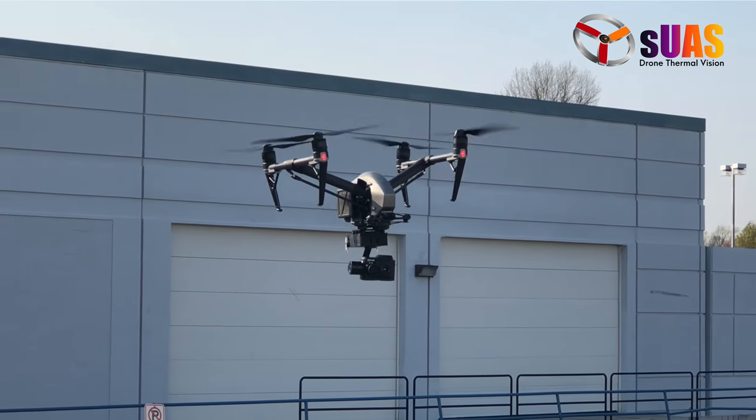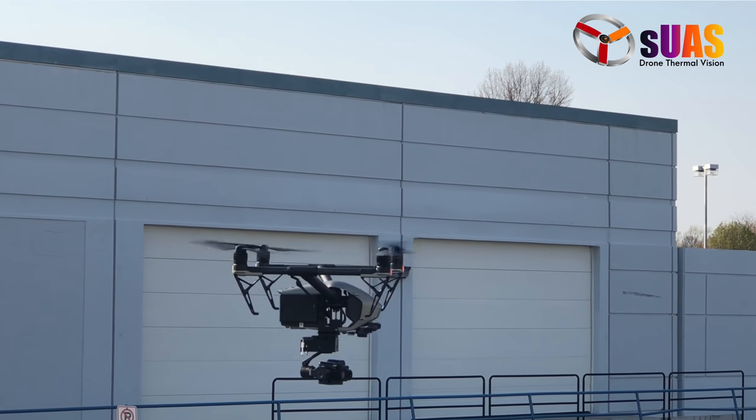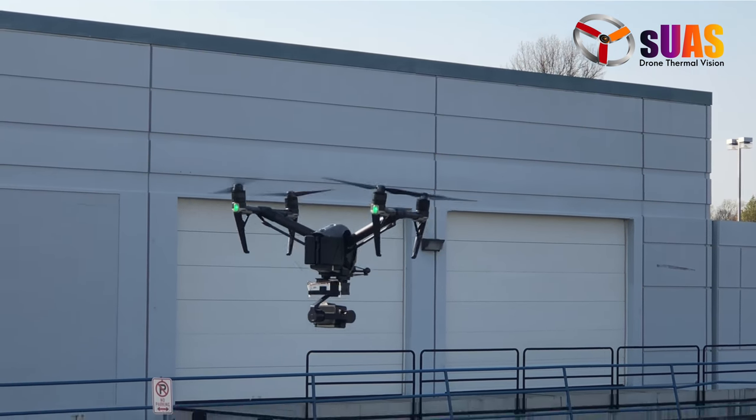That's why the Inspire 2, and possibly the Inspire 1, will carry this very easily.